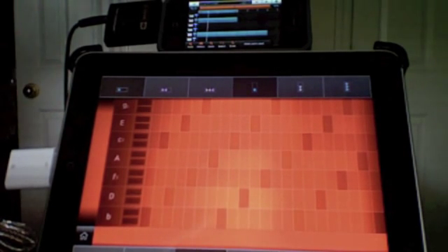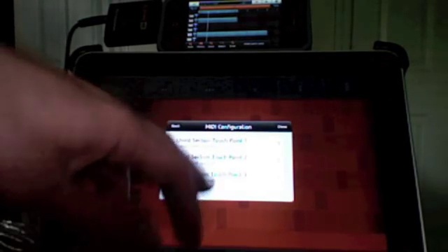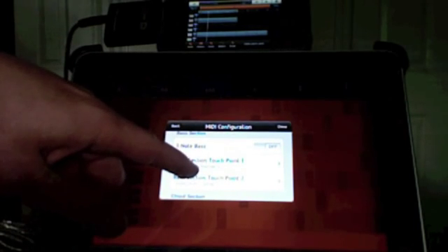The way that I have the MIDI setup, you can see that I have the bass section set to MIDI channel 1. I've got the three-note bass turned off, and I have the chord section all set to channel 2.